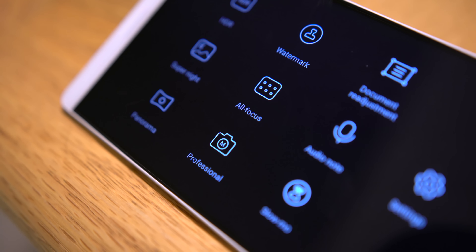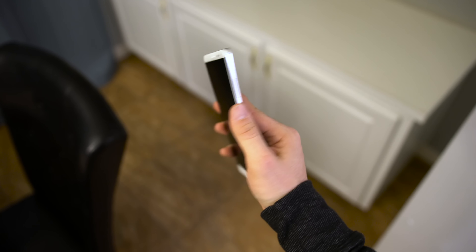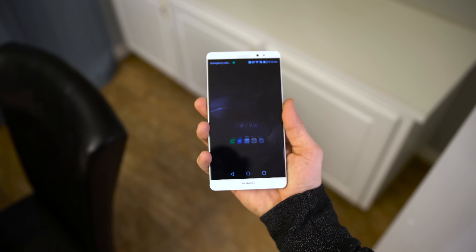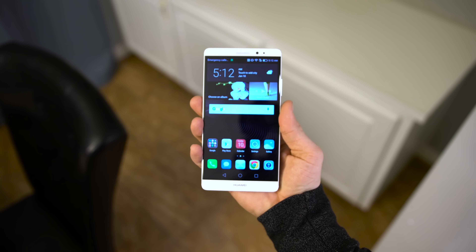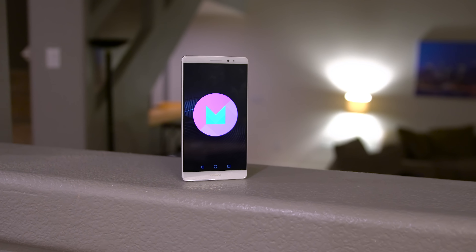There's also a pro mode for stills and video, which I can definitely appreciate. Below the camera you'll find a fingerprint sensor which works on point, similar to Huawei's Mate S and the Nexus 6P. As far as software goes, you'll find Android 6.0 Marshmallow, which is definitely awesome.